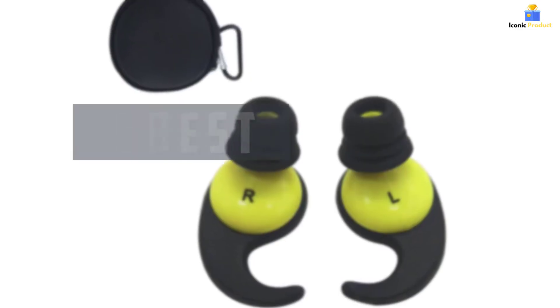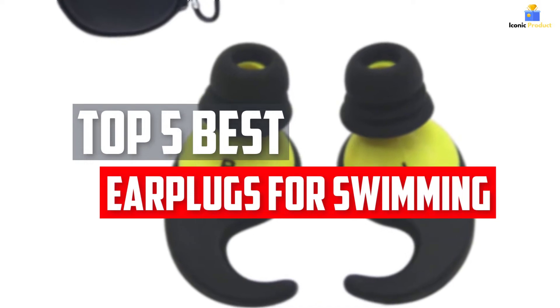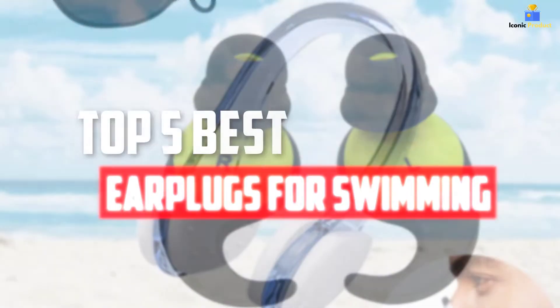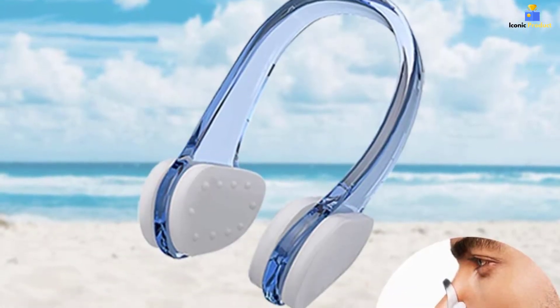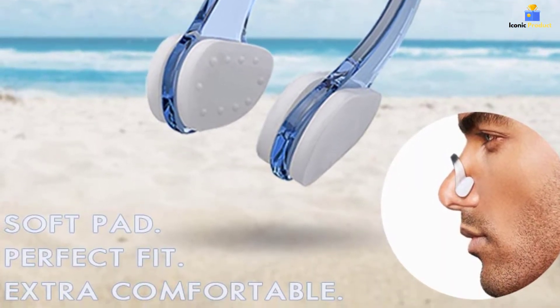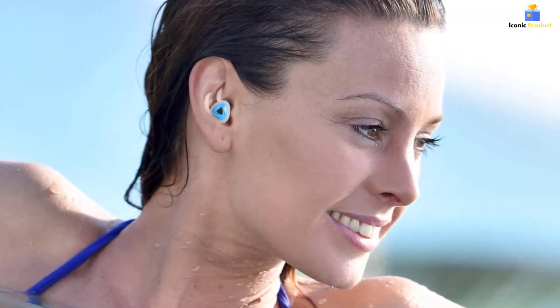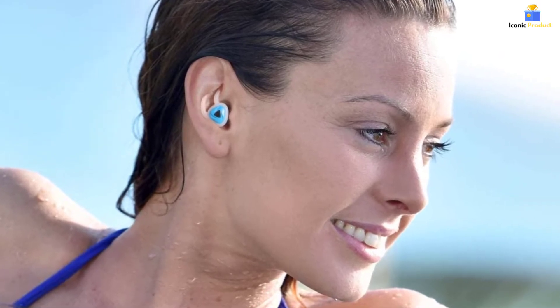In this video, we will look at the top 5 best earplugs for swimming available on the market today. We made this list based on our personal opinion, hours of research, and customer reviews. We've considered their quality, durability, features, and more. If you want more information and updated pricing on the products mentioned, check the links in the description box below. So, let's dive into the video.